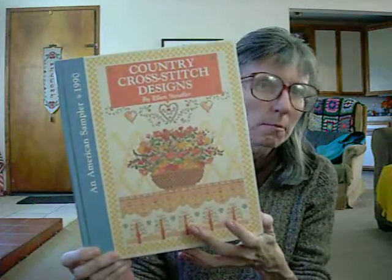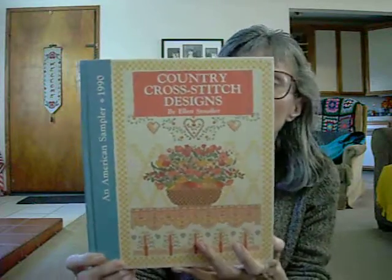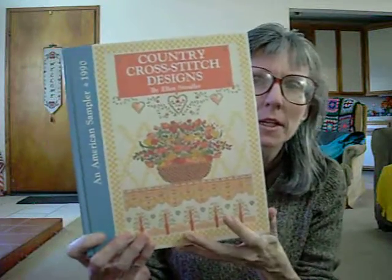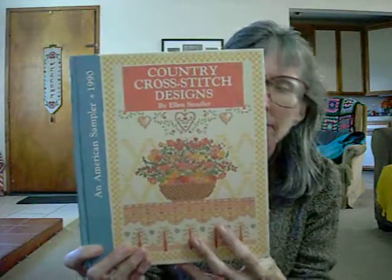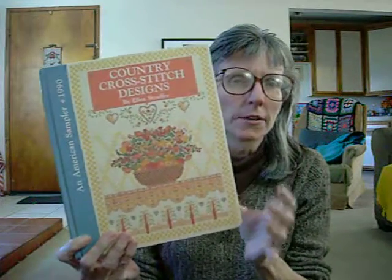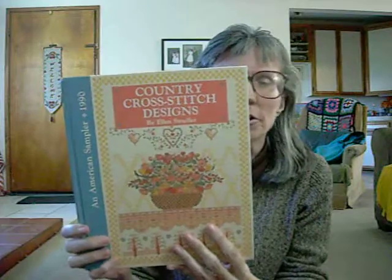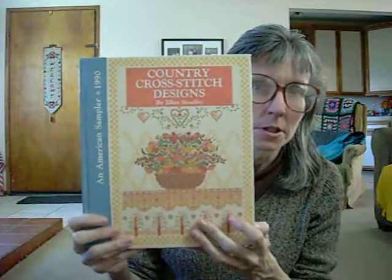There are a lot of samplers in this book, plus there are some other very small designs that you can put on pillows or dolls or things like that, but it's basically samplers. I did look on Amazon — Amazon does have this book through sellers, and you can get it new through them. Otherwise, you could probably find it on eBay, or go to the library and copy off any patterns you might be interested in. If you are someone that enjoys samplers, I would highly recommend this one.